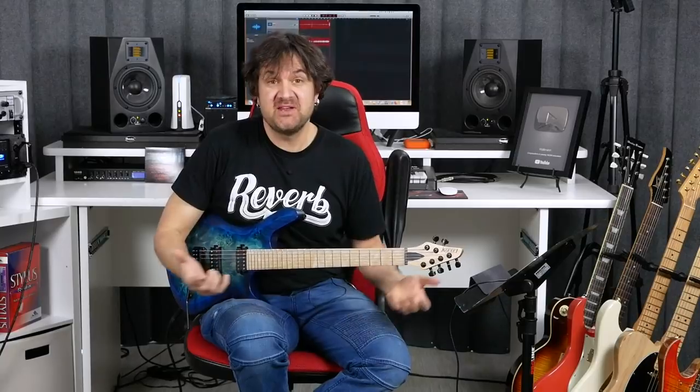Hi, David Wallman here. This video is just a jam, really, with this Kiesel guitar.